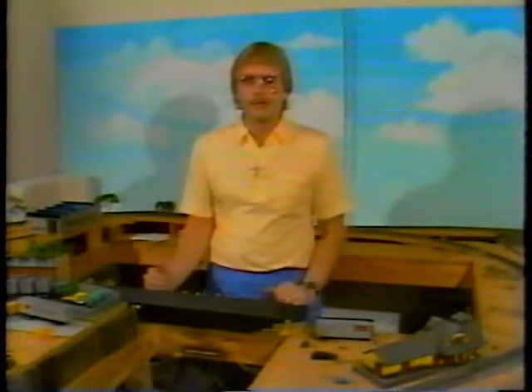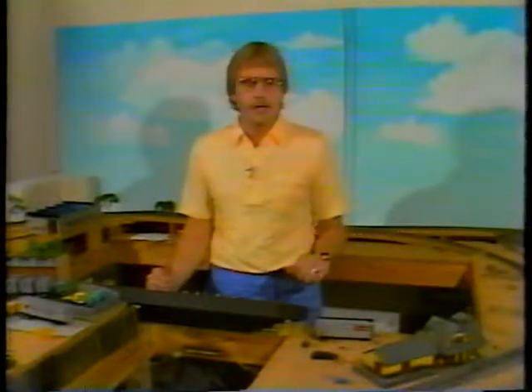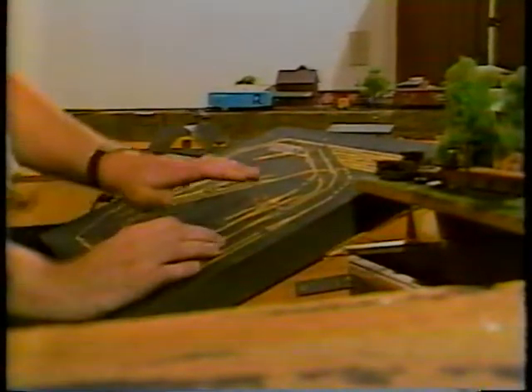This layout is fairly typical of most. It has some unfinished pieces on it, open tabletop. It has some scenery that's already laid down. It's got some structures. And not to be outdone by the typical model railroad enthusiast, there's no power pack on this layout to run any of the trains.